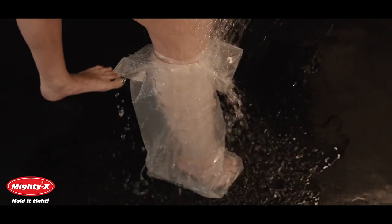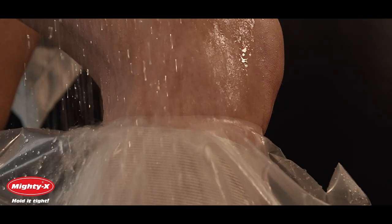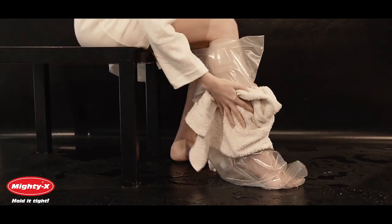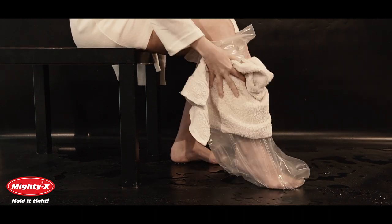You are now ready to shower. In order to get multiple uses out of your leg cast cover, dry it completely with a bath towel and gently pull when removing from the cast.